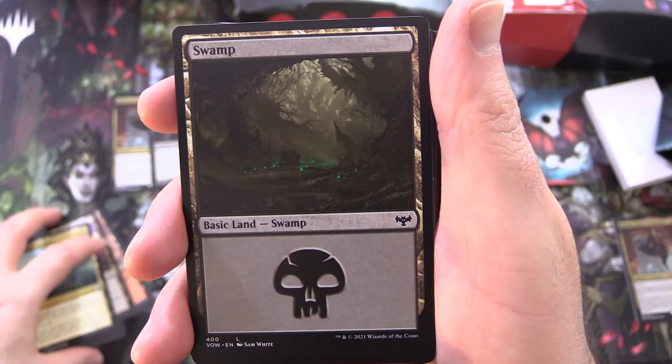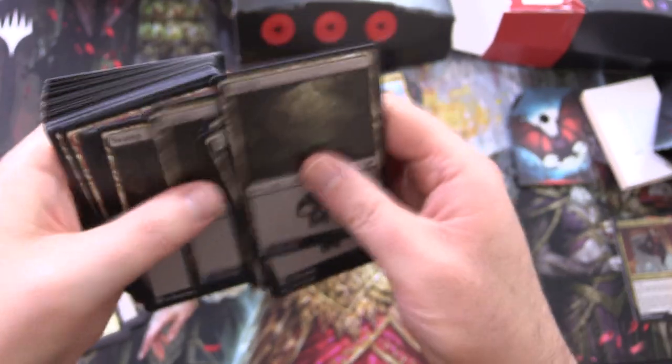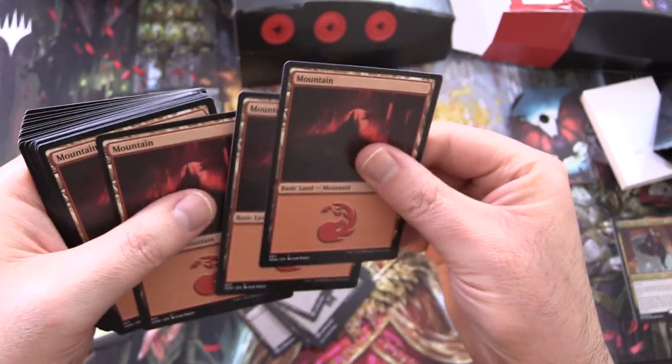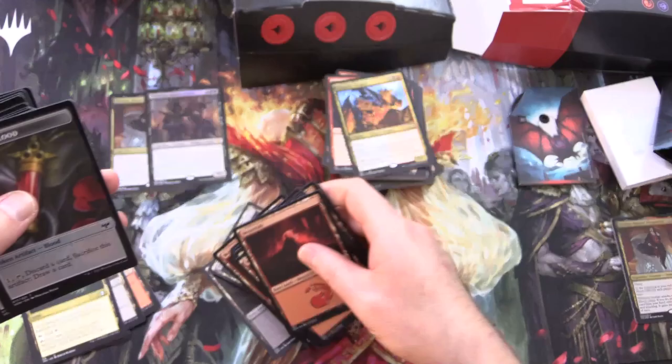You could use Unclaimed Territory in a bunch of other decks as well. And basic swamps — 14 of those. And mountains — 11 of those.